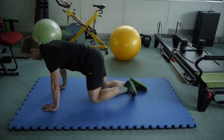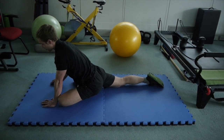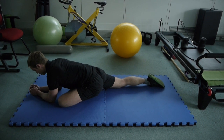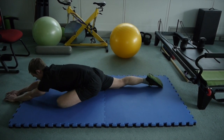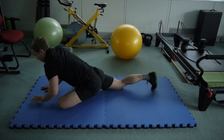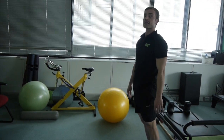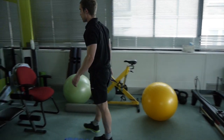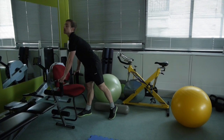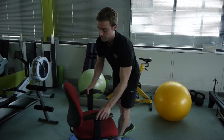Then to stretch them out, you can bring the knee forward into what we call a pigeon stretch — going down onto the elbows or bringing the arms all the way out and resting your head down on the floor as well. Always make sure you do a good stretch to finish off your exercises. Now, if you don't have the space in your room, you can also use a chair.